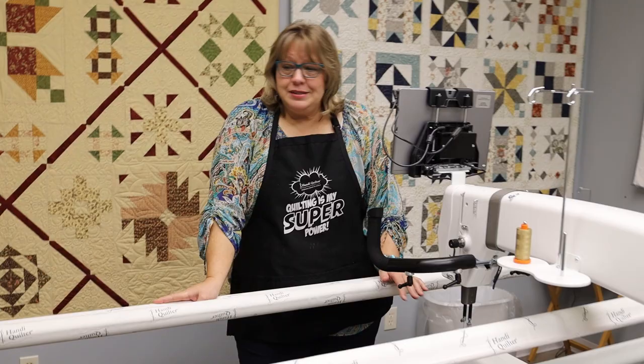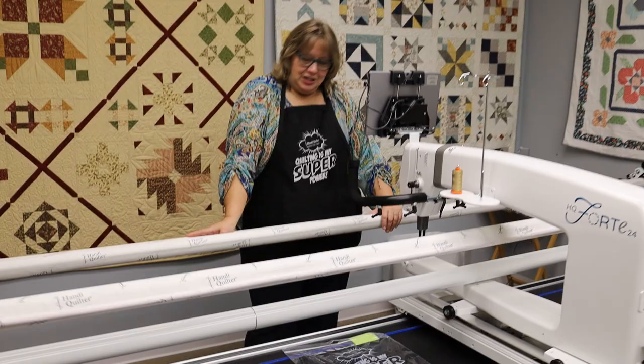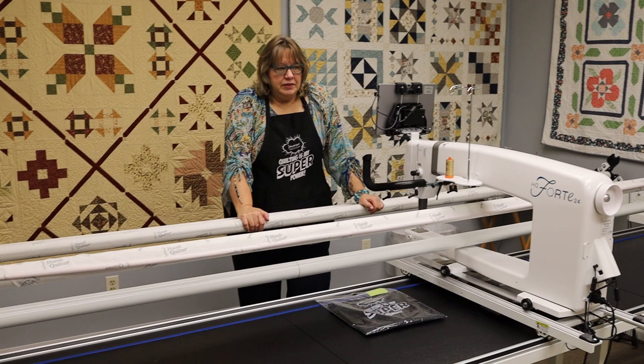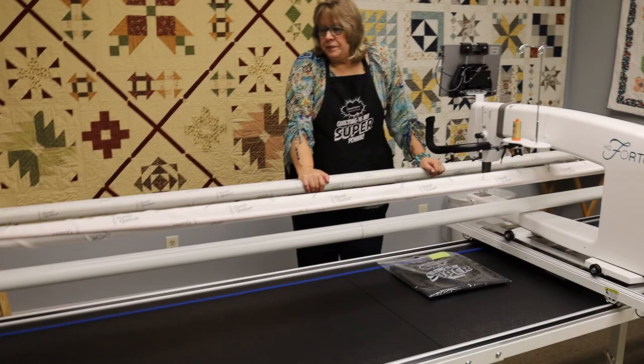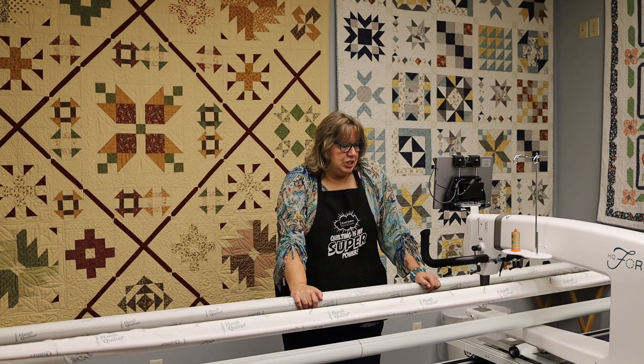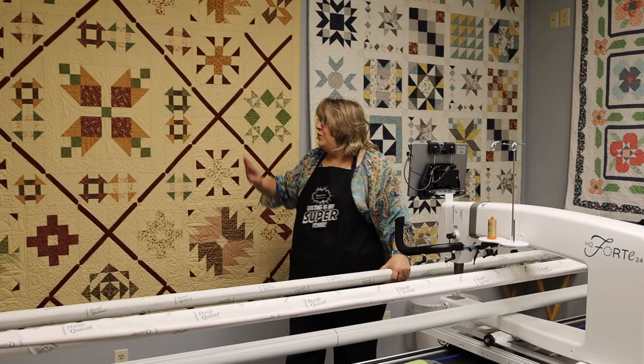We're in our studio — this is where all the long arm quilting you bring in for us to finish gets done. Cindy is usually here; it's her day off, so you're seeing the bare bones of the machine. This machine is called the Forte, and she's the big girl of the Handy Quilter family. There is one above this called the Infinity, which is about 26 inches. The Forte is on a 12-foot frame, giving you plenty of room for virtually any size quilt. It's very rare that we have a quilt we can't put on this machine, and it makes such an incredible finish.